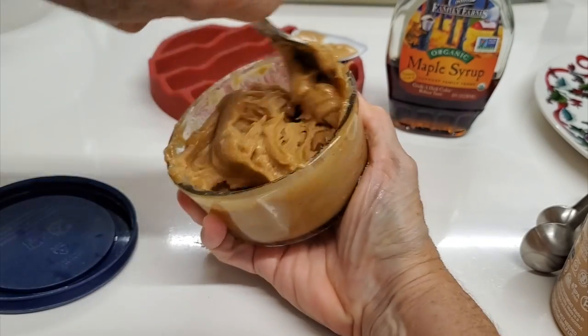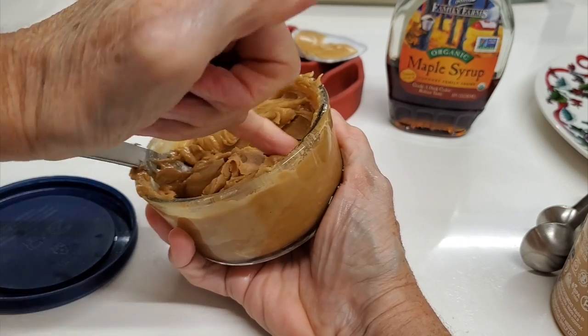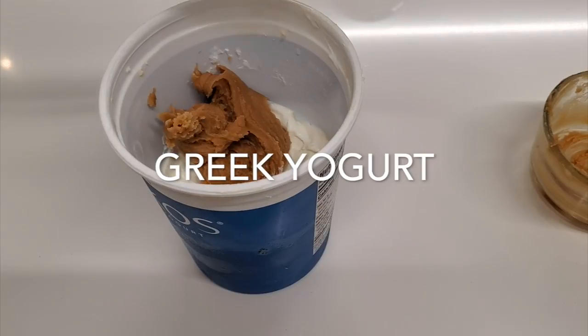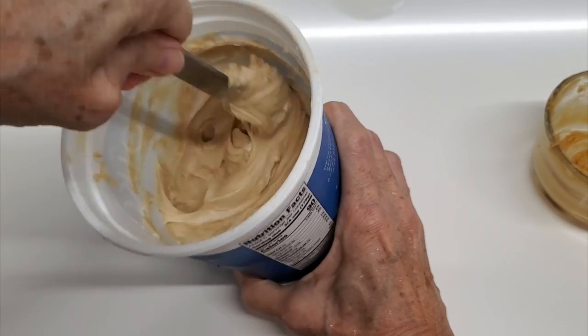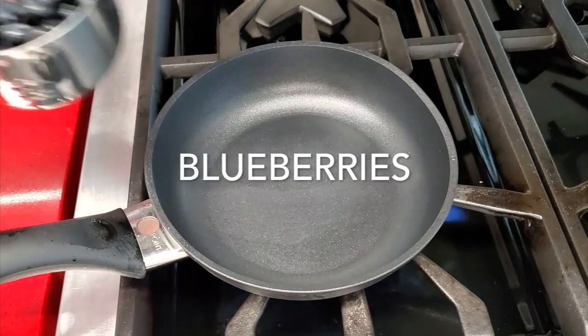We're gonna make three different recipes. Now we take the almond yogurt and place it in a tub of Greek yogurt. Normally I do the whole tub but I mix half of it first so that it's completely creamy.